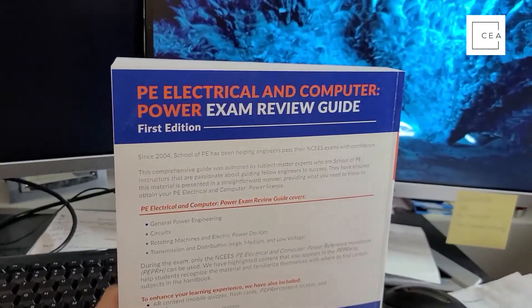Since 2004, School of PE has been helping engineers pass their exams with confidence. This comprehensive guide will help you with general power engineering, circuits, rotating machines, electrical power devices, and transmission and distribution — which is actually the arena I work in. Now, the NCEES handbook is the only resource you can bring to the exam, but you need extra material to study from, since the handbook mainly just lists equations. That's where this book comes in.